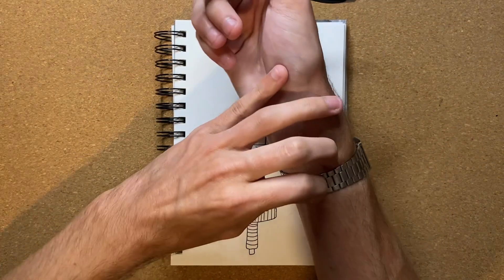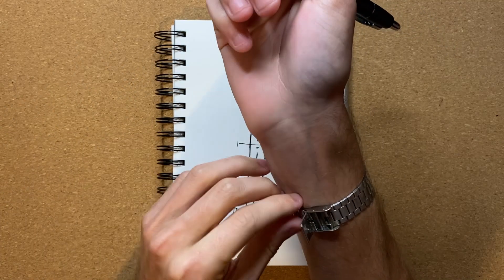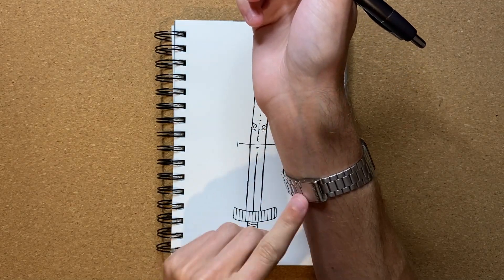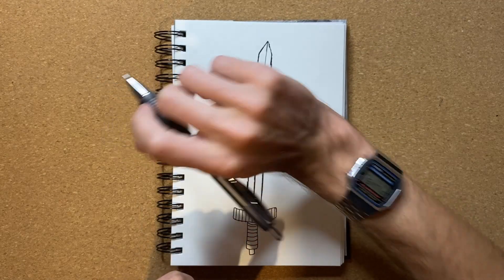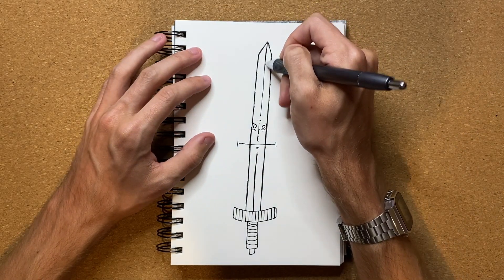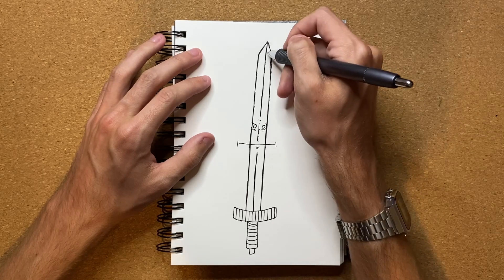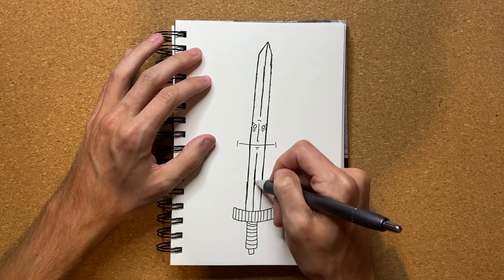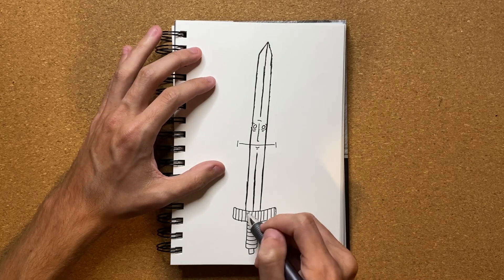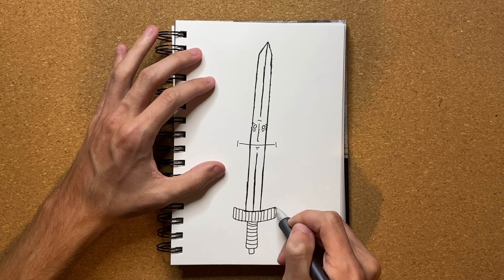I just noticed I've got some pieces from my sweater stuck to my watch. I was wearing a sweater earlier today and just now noticed there are sweater pieces stuck to my watch — this watch likes to rip out arm hair and apparently sweater pieces too. Just had to get those out real quick. Alrighty, I'm going to go ahead and now start on the second layer for the hilt.